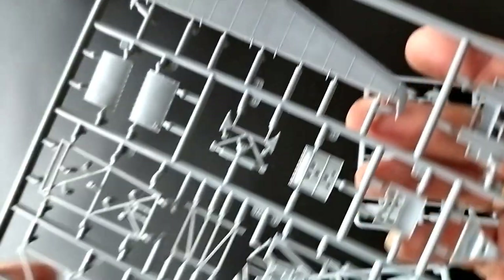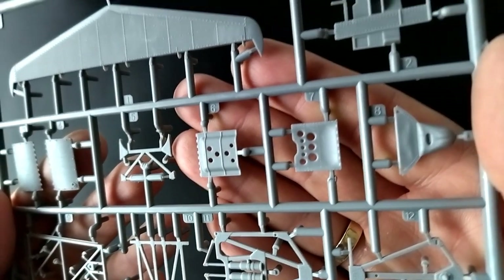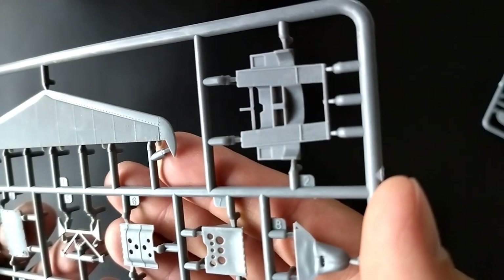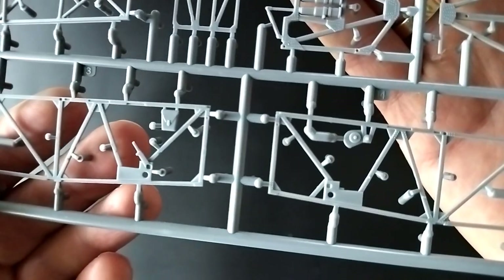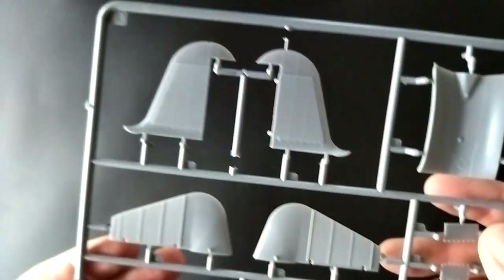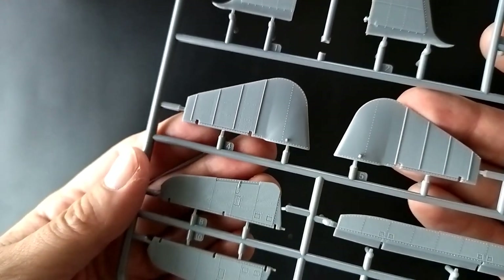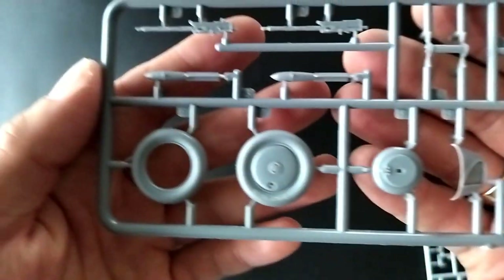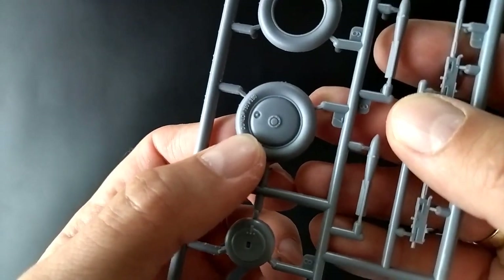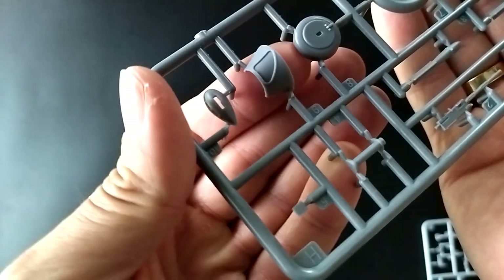Sprue C has mainly parts for the interior. The mold looks very nice and there are a lot of sharp details on the parts. Sprue H contains parts for wheels, machine guns, bombs, and a few other small elements. We have two of the same sprues, both marked as H.